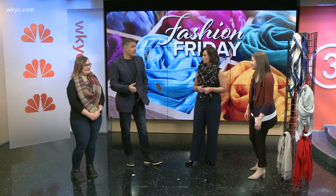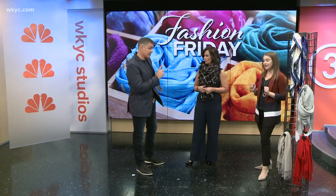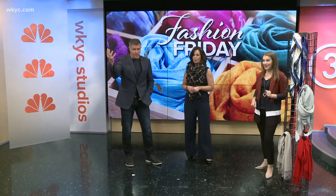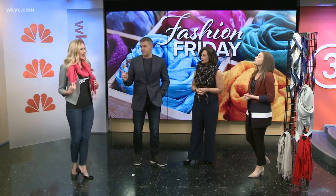Now the last look — this is important: date night! Everybody always has questions about what to wear. Stephanie is our date night model. That's very fancy — it's a pashmina scarf.